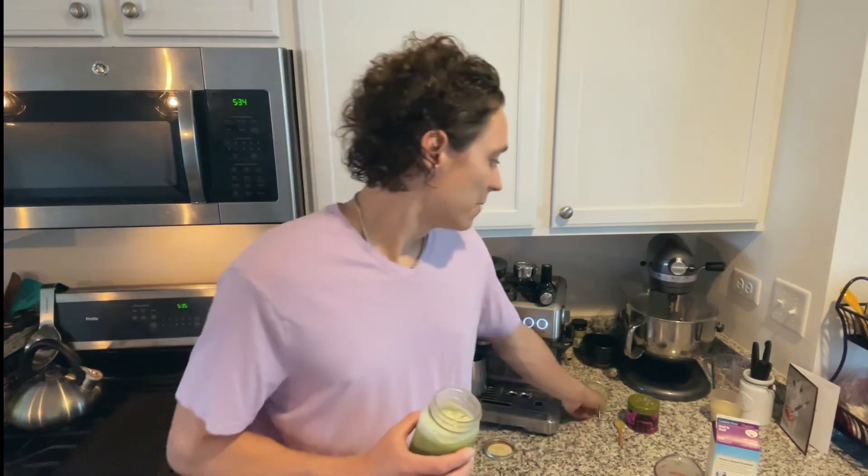Thank you so much for watching this episode of Brent's Favorite Bevs. I hope you enjoyed it and I hope you try one of these yourself. Most importantly, make sure you get yourself one of these graters if you're going to do matcha — it makes a huge difference. And the electric whisk too — they have bamboo whiskers, but that's just a pain and it doesn't work as good. Have a good week, later!